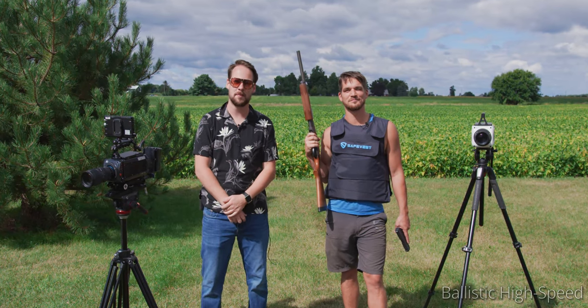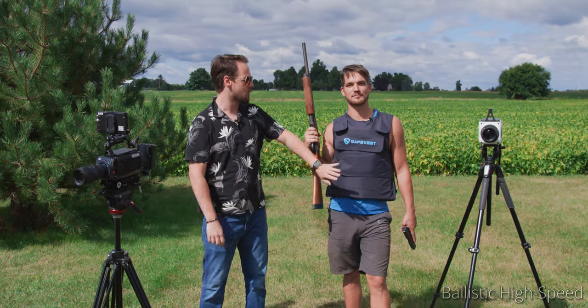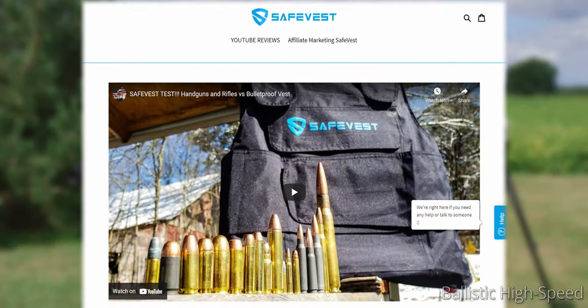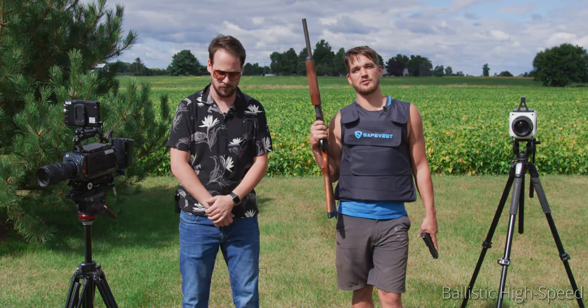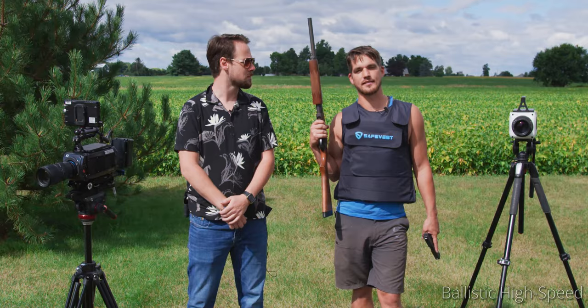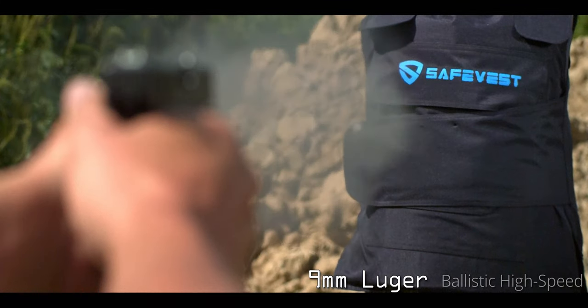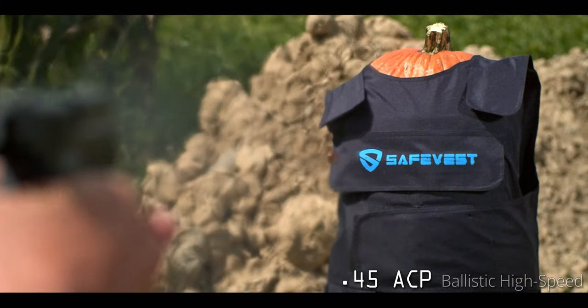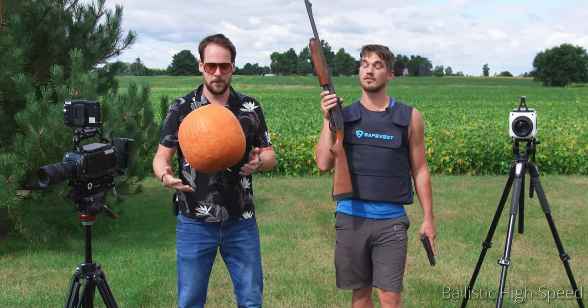Welcome back to another wonderful episode of Ballistic High Speed. Today we've got a very interesting topic for you. We were sent this vest by SafeVest. It is a soft body armor rated to 3A, which means it should be able to stop up to a .44. So we're going to put it to the test today. We're going to start out with a .22, then go through some 9mm, and then keep climbing until we hit the Remington 870 12-gauge slug.